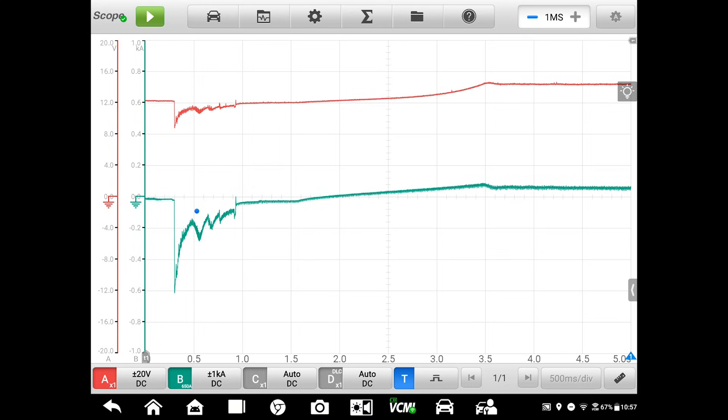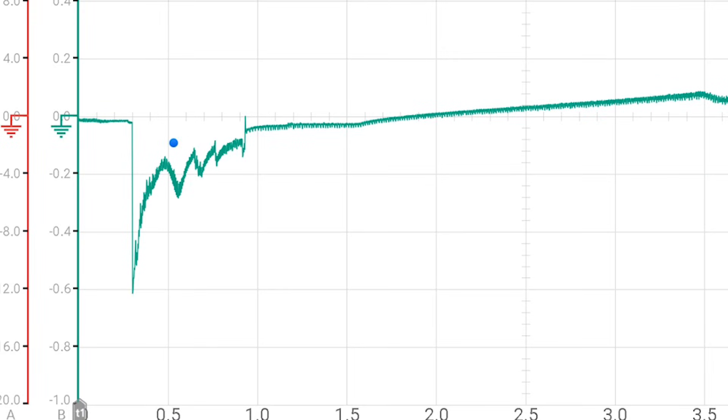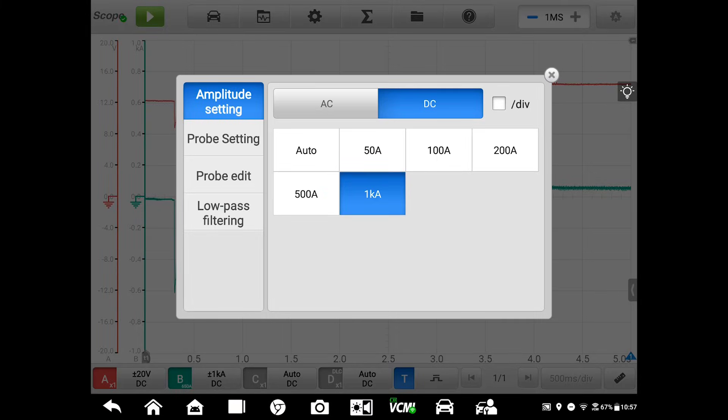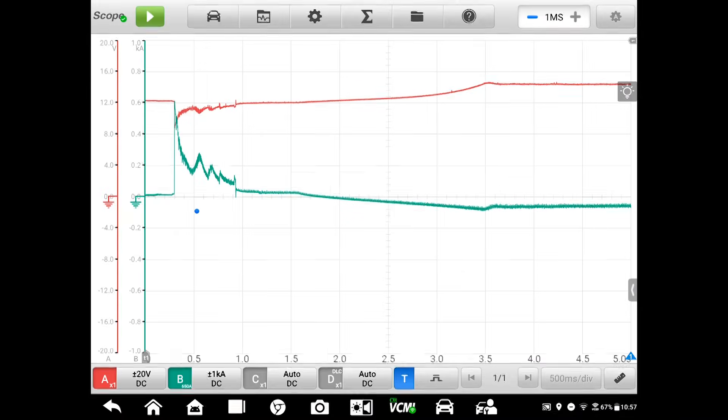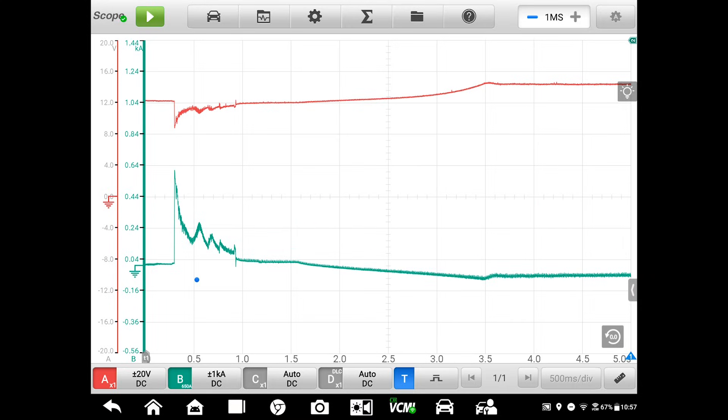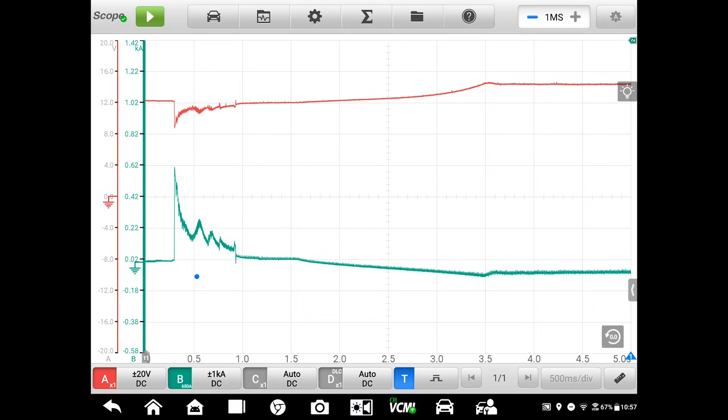Take a look at the green trace — channel B — that's our current pattern. It drops dramatically, showing a huge current drain on the battery. The probe is in the correct orientation, but most techs are used to viewing it with the current drain rising on the screen. If that's how you prefer to view it, all you have to do is turn the probe around or use the invert function to change the display. With both patterns on the screen, the Autel scope allows me to drag the zero line up or down so I can get some separation between the two, making them even easier to see.